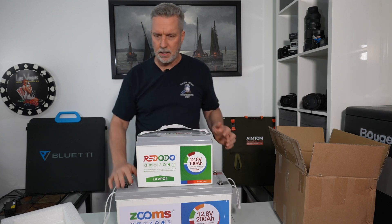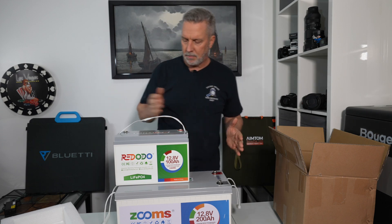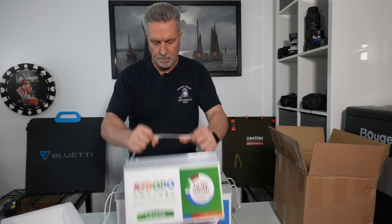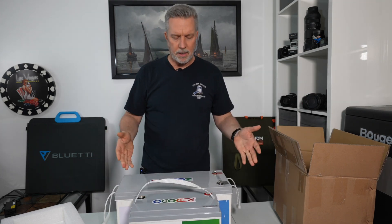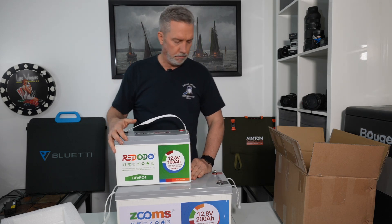I've weighed it — it's 22.4 pounds. I weighed my 200 amp hour and it's 44.6 pounds. So this is almost exactly half the weight of the larger battery, which is what you'd expect since it's 100 amp hours versus 200 amp hours and it's the same technology. Visually it didn't seem like it was half the size — it's less wide and less deep but the same height — but the weight and dimensions do confirm it's half.